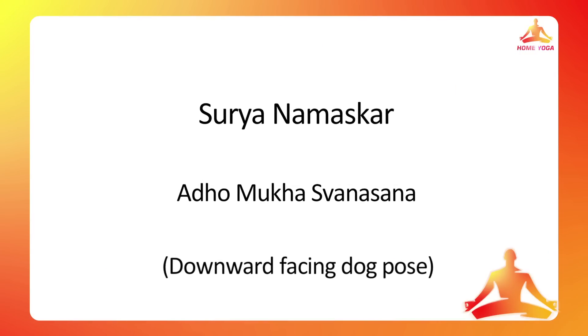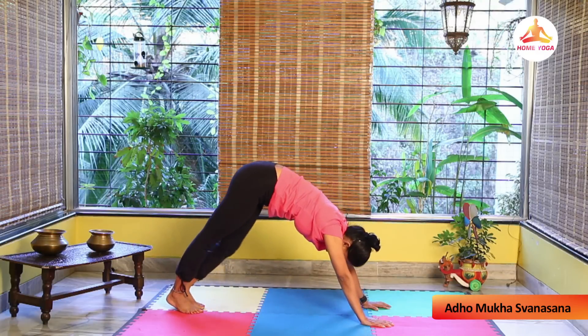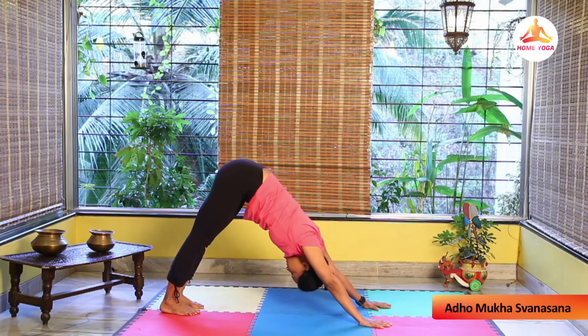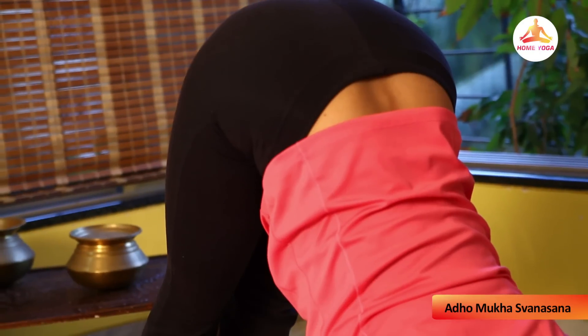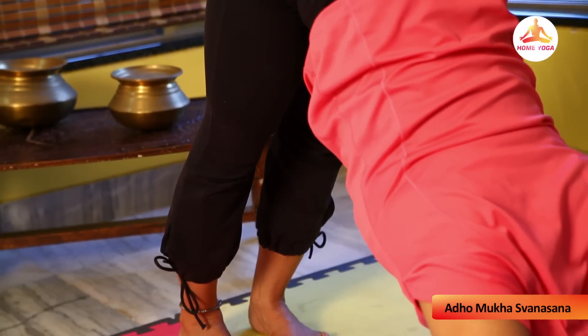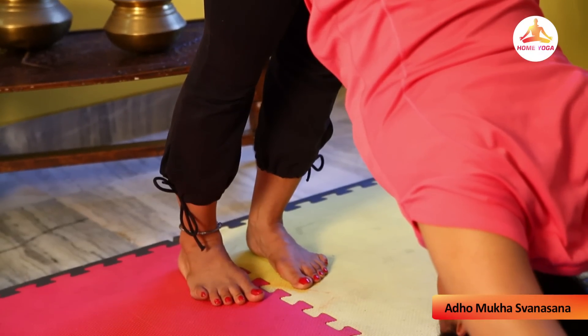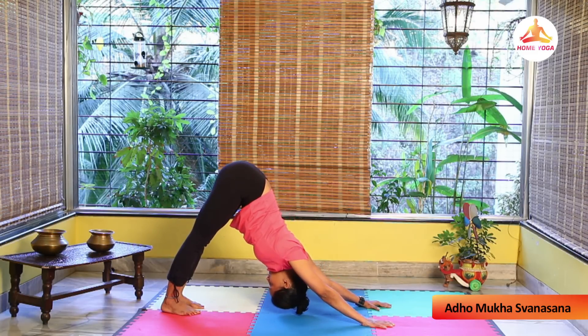Adho Mukha Svanasana, or downward dog pose: move your left leg to the back and stretch both arms. Lengthen your arms, open your armpits, and stretch your spine. Try to press your heels into the floor while looking at your toes. Hold for some time with normal breathing.